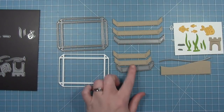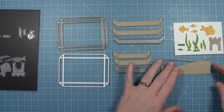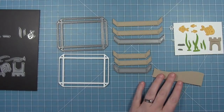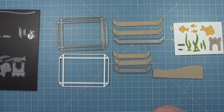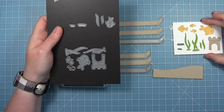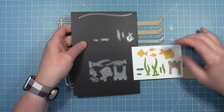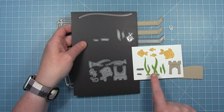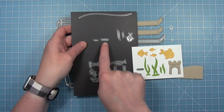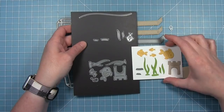Here's a look at what this die cuts out. It cuts out the body of the aquarium, then there is a short and a long piece. You cut two of those to decorate the top and the bottom to create either a landscape oriented aquarium or a portrait. There is a curve that cuts the sand for the bottom, and then there are all these little pieces that cut out three different sized fish and some seaweed, some little rocks that layer on the bottom of the seaweed, and of course a cute little sandcastle.